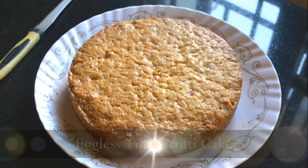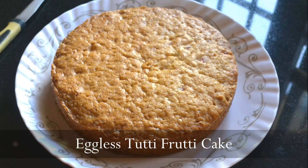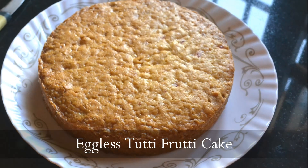Welcome to Gayathri's Cook Spot. I am Gayathri Kumar and today I will show you how to make an eggless tutti frutti cake. This is made with aquafaba as the egg substitute.